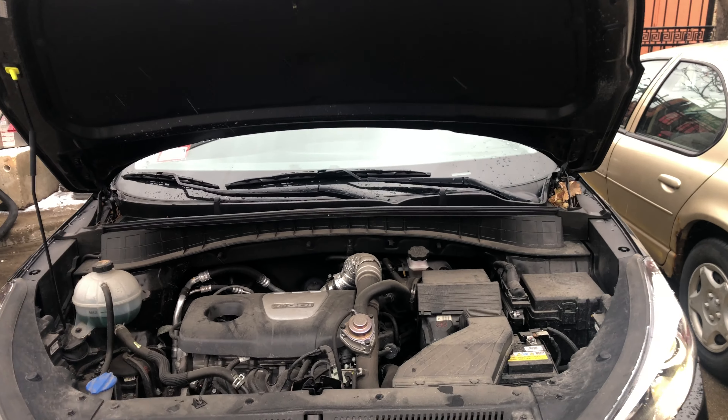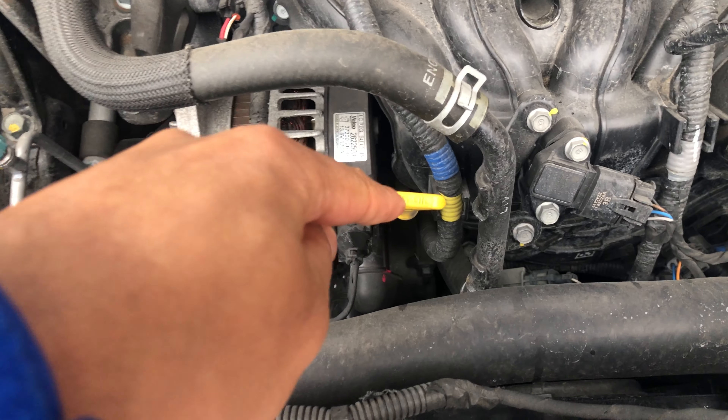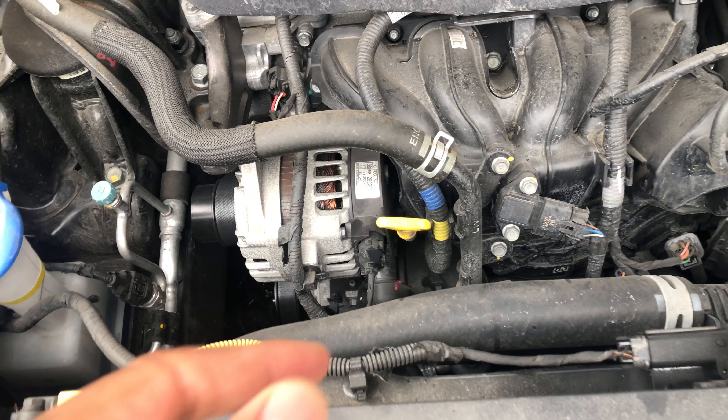The hood is open. I'm just going to walk in and look down. Do you see this right here? This right here is the oil dipstick on this particular vehicle. That's where you check the oil on this particular vehicle.